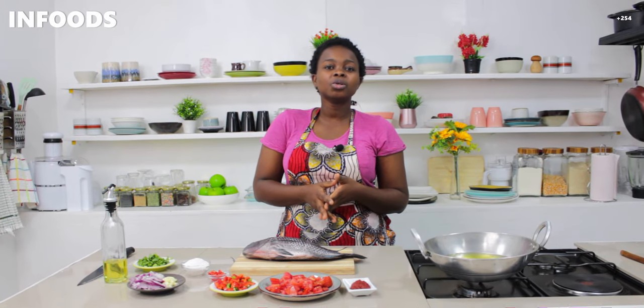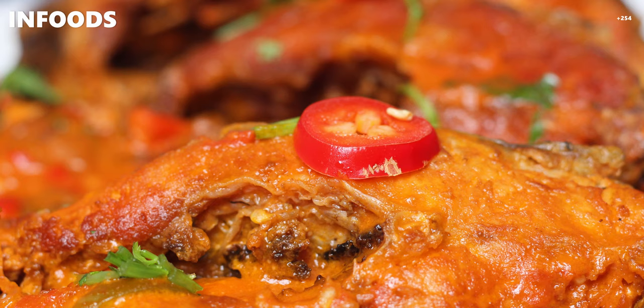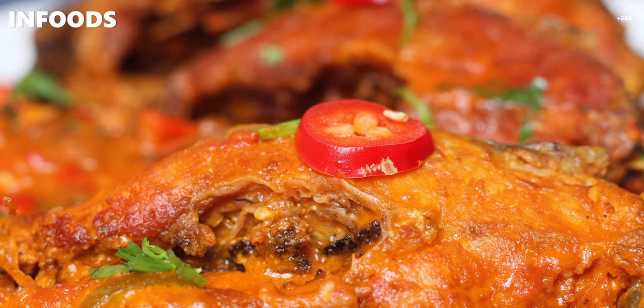In today's recipe I'm going to be showing you how to make spicy fish stew and it's going to be so good. I hope you stay until the end of the video and you will learn something new.